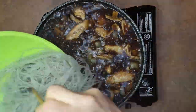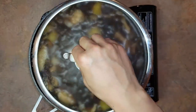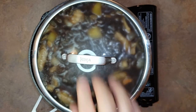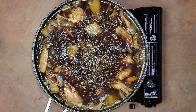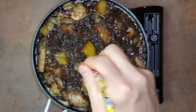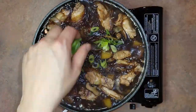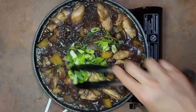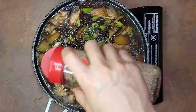Now add the glass noodles, mix everything around the pan, turn it down to a simmer, put the loose-fitting lid back on, and let it go for another five minutes. After five minutes, check if the potatoes are done by poking through them with a chopstick — if it goes through, the dish is ready. Add the green onion slices and simmer for 30 more seconds, then garnish with roasted sesame seeds.